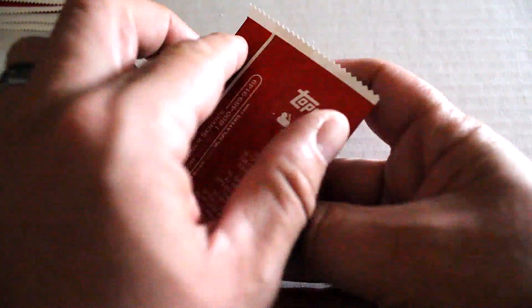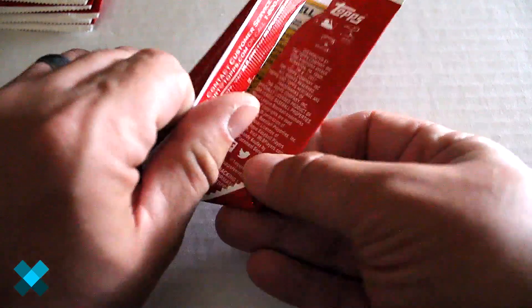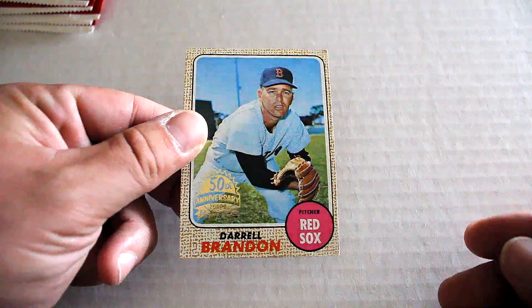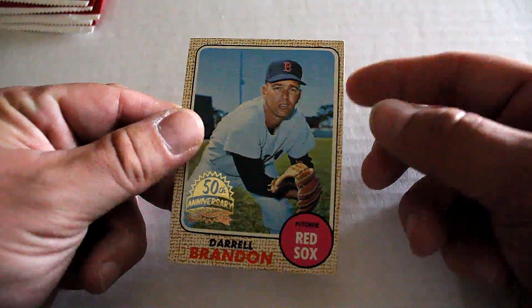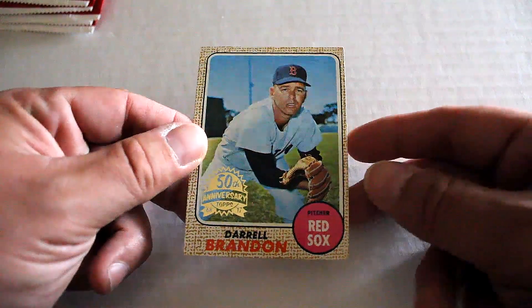Alright, out of our first pack — each pack has one card per pack. We've got Darryl Brandon out of this one. Pretty good condition, but of course corners are a little rubbed, but overall decent card. Centering's a little off as well.